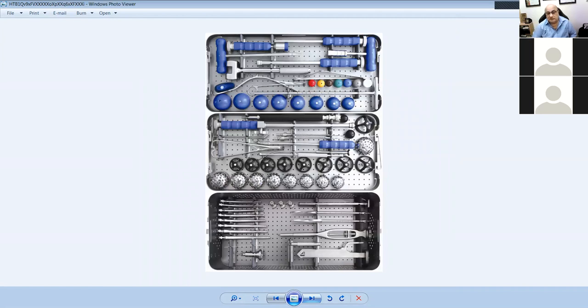This is a tray for total hip replacement. You can see the acetabular reamers and acetabular trials, instruments to put the trial in and out, and a pin that allows you to place these reamers. These are the heads you can use — this is the bipolar component. This is a total hip replacement tray.